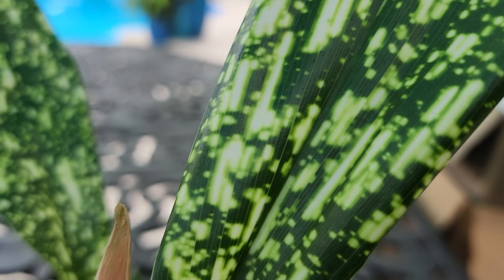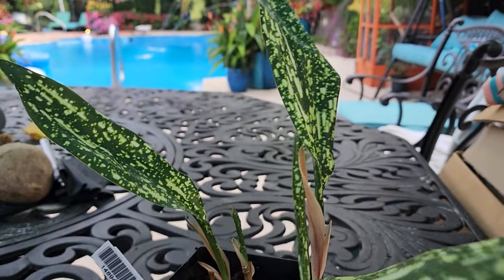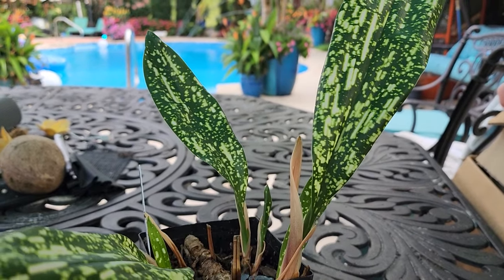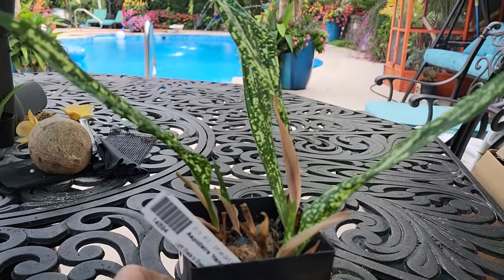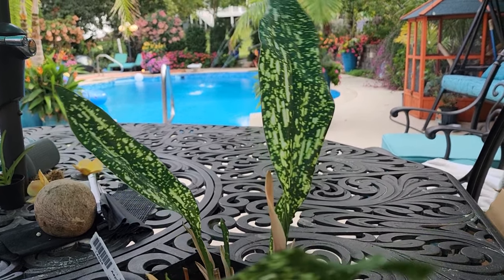Look at that leaf. Isn't that beautiful? It looks like there's light just shooting across it. This is one of my favorites of the cast iron plants. Cast iron plants live up to their name — sturdy, tough, like iron.